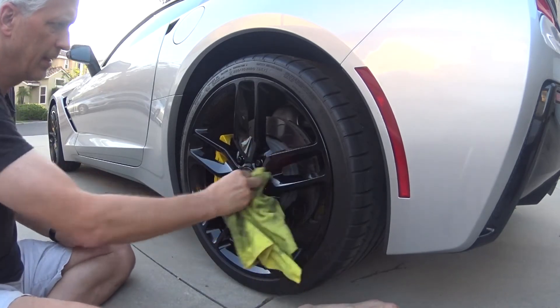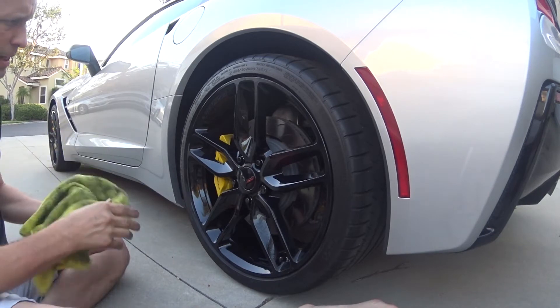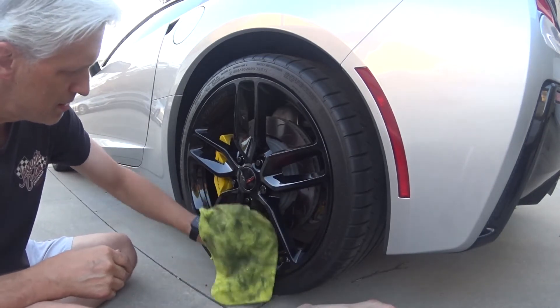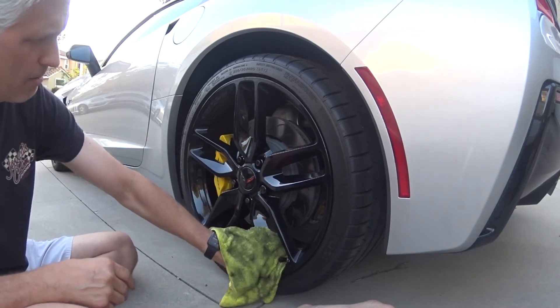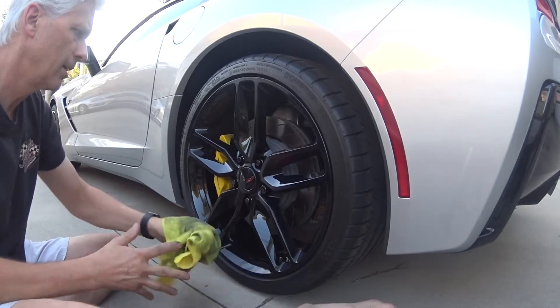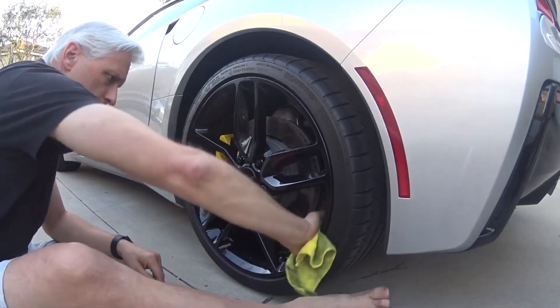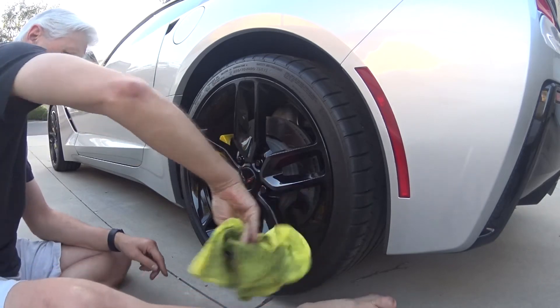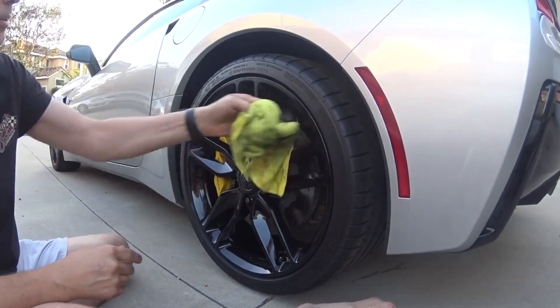That gel clings, which is why I like it — it doesn't really run all over the place. And everybody has their favorite. Just use whatever you like. I'm not the kind of person who says mine's the best or what I like to do is the best. The best is whatever's best for you.